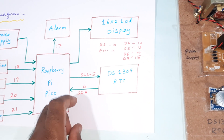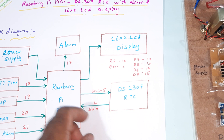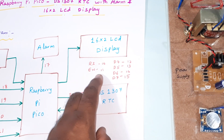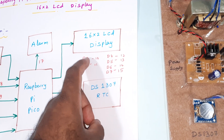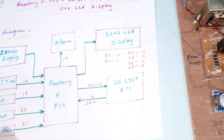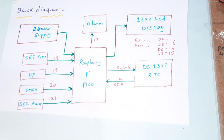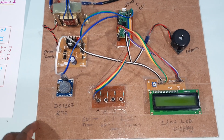The DS1307 is connected via serial data and serial clock lines, which are connected to GPIO pins 4 and 5 on the Pico. The alarm is connected to GPIO pin 7. The 16x2 LCD display is connected to RS, Enable, D4, D5, D6, D7 on GPIO pins 10, 11, 12, 13, 14, 15. For timing purposes, GPIO pins 18, 19, 20, and 21 are used. Now let us go to the hardware part.